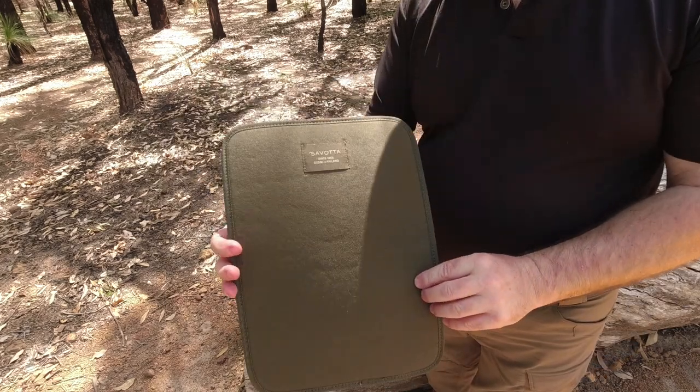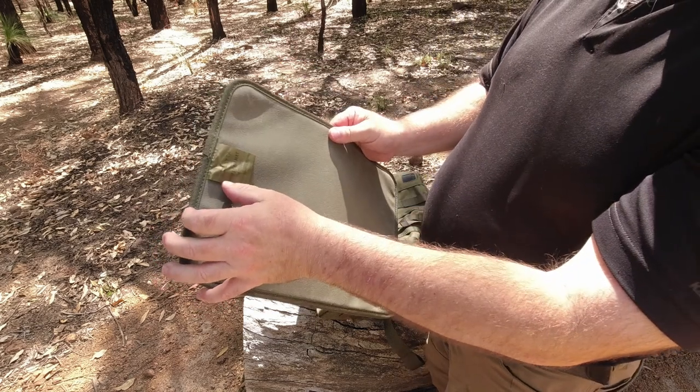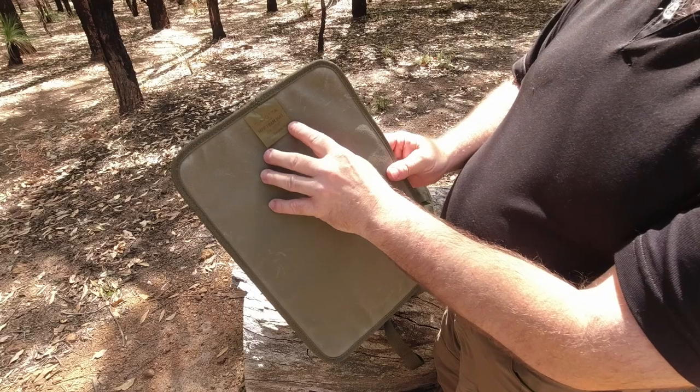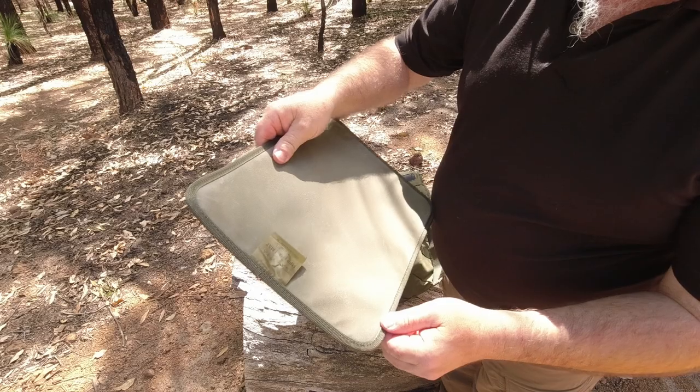So that's the Savotta MPP foam mat. This one was made in April 2020 and it's still in pretty good condition — looks nearly new still.